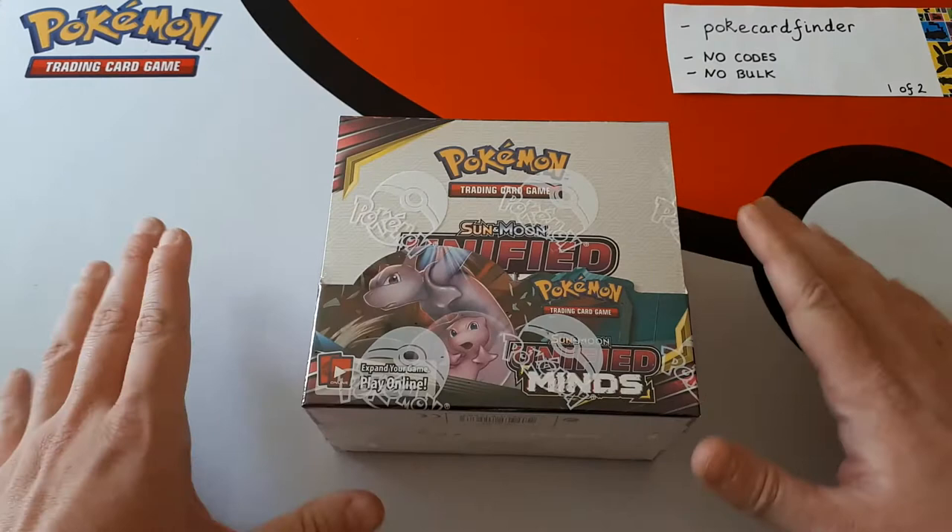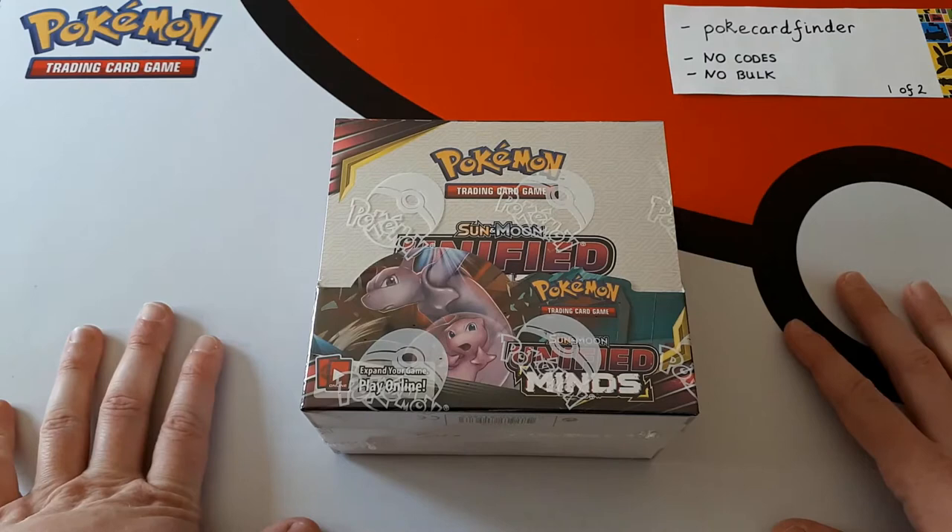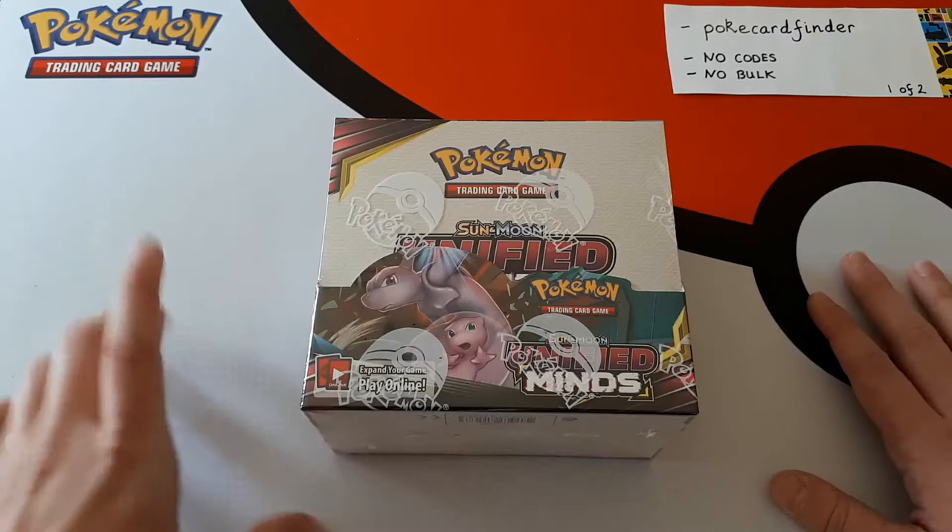The time's finally here. Unified Minds is now released and this is our very first box that we're going to be opening up. This is for our PokéCard Finder. Now you're a returning customer, so thank you very much for coming back. You're also pleased with your Unbroken Bonds boxes and here we are again. This is a no-codes and no-bulk box, and in fact you ordered two of them — this is the very first one.